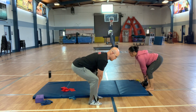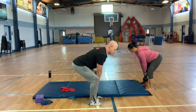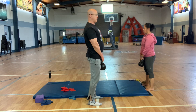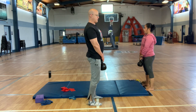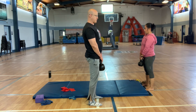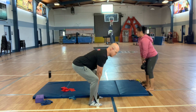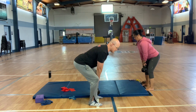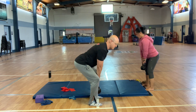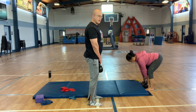Step, step, step, step, step, step. There you go. Control it going down.